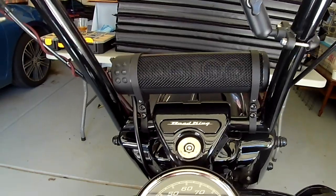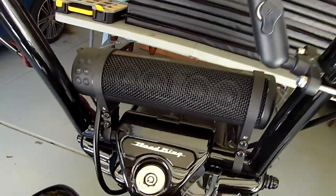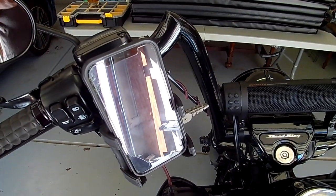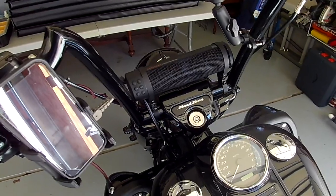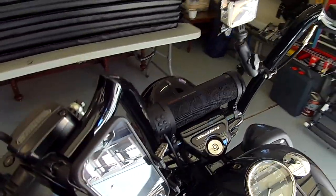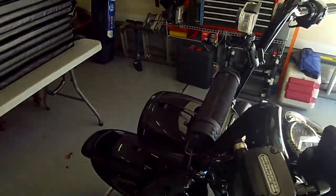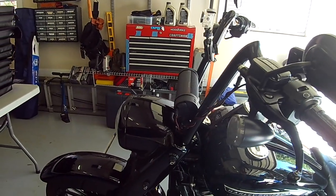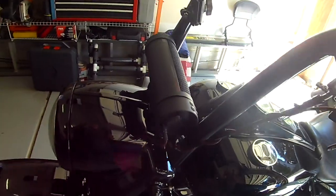What I was looking for when I bought this speaker was something that would be kind of concealed on the bike, but if it was visible it would still look aesthetically pleasing and fit the look I was going for. I also wanted something that would charge my phone, because on my first cross-country trip I had to have my phone plugged into a battery in my jacket just to listen to music and GPS through earbuds — I had no way to charge it on the handlebars. This speaker accomplished that.